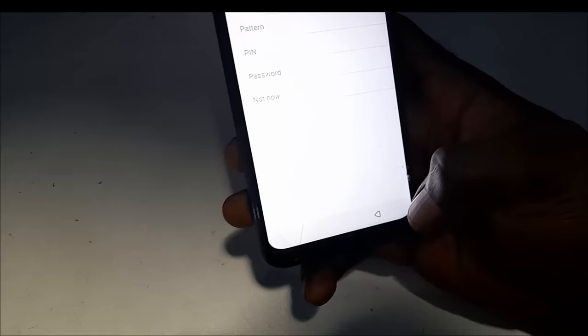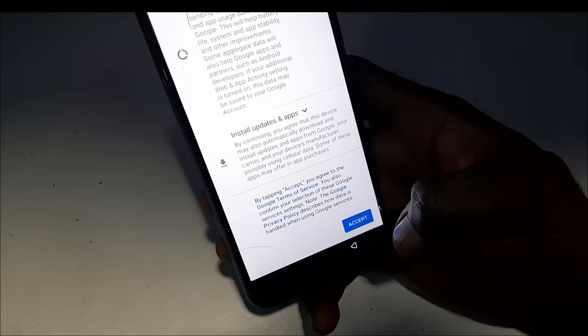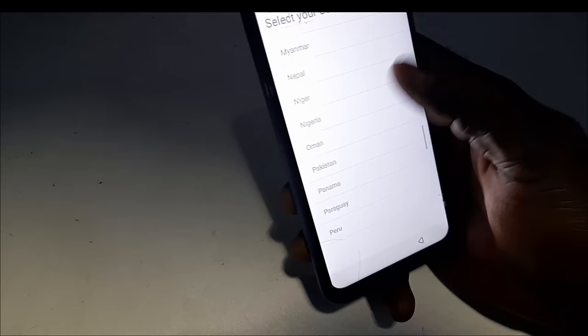I'll click 'not now' and skip. From here I'll choose my country, click next, accept the license terms and agreements, click next, and then click next again.